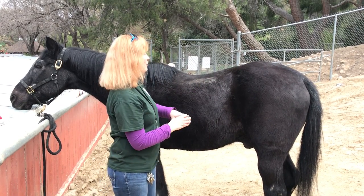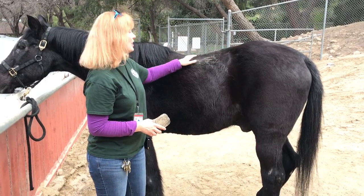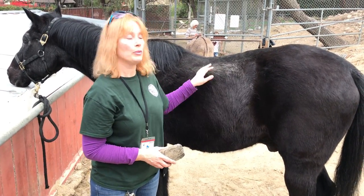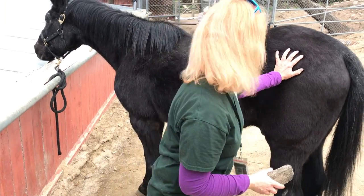Since it's winter he's not shedding very much right now, but you can see it does bring the dust to the surface. Horses, like other animals, take dust baths — it's called wallowing. So he's got a bunch of dust under there.